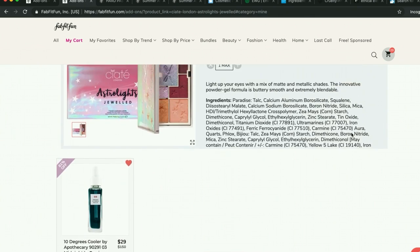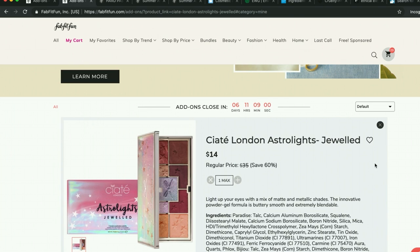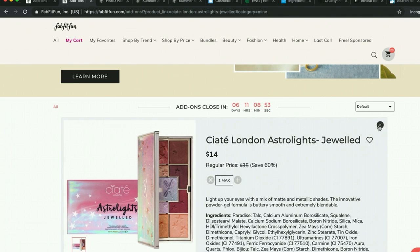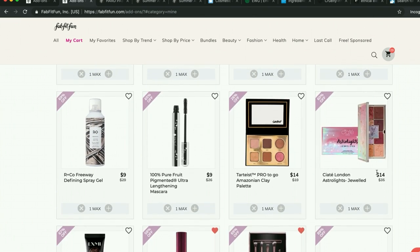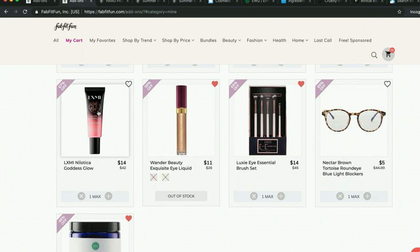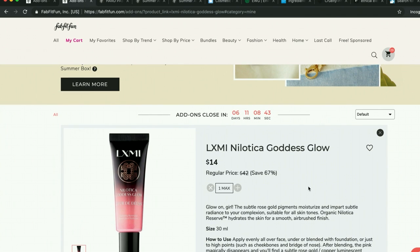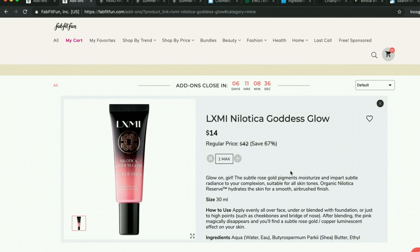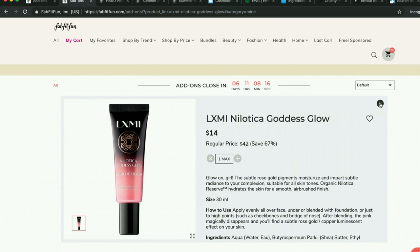Along the lines of eyeshadows, this Ciate Astrolites jeweled palette has excellent reviews and looks so cute and pretty. I have one reserved in my cart. I'm trying to get down to about $200, so I will probably not get this because it doesn't have a lot of reviews — as I mentioned, I've decided that's a reason to cut something from my cart. However, I believe this was in last call, so I haven't been able to let go of it. I saw a little demo video and it looks like it leaves a really pretty, subtle, blushy shimmer.